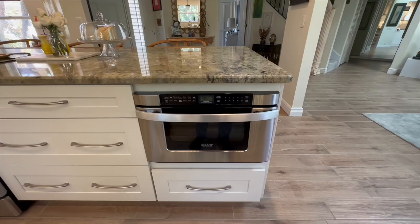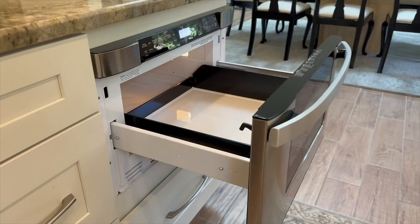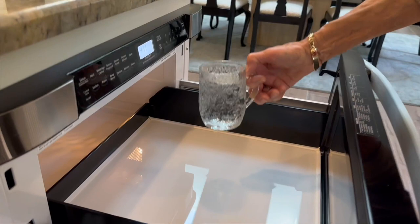First off, you might be wondering: will a glass of liquid spill when opening and closing? No — the opening and closing of the drawer does not spill drinks, as long as you don't have it filled to the brim.